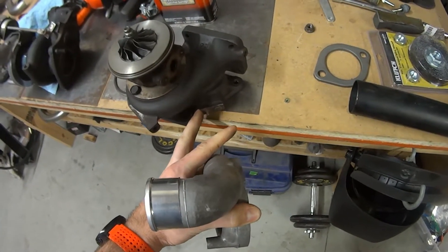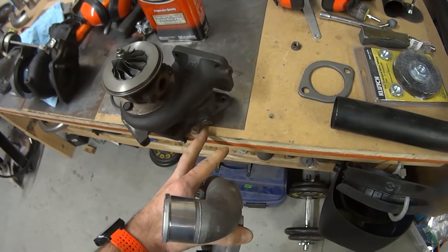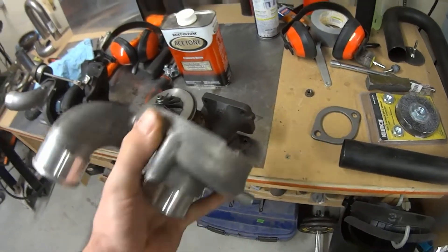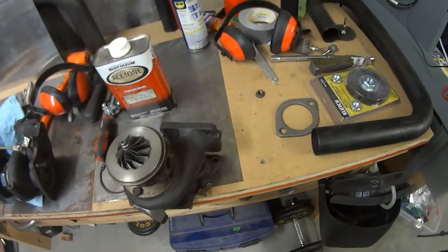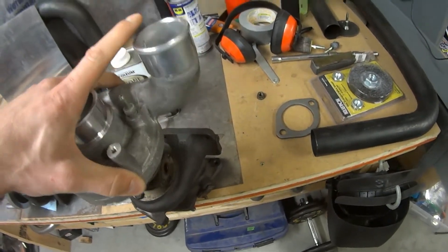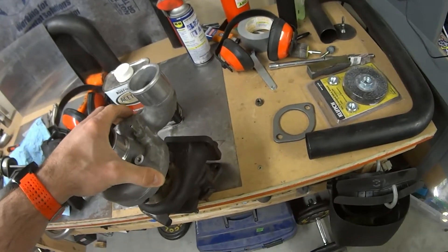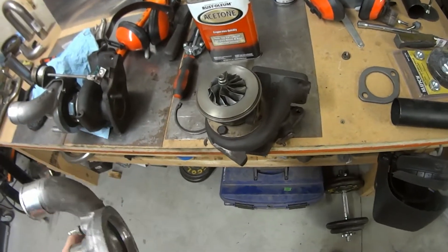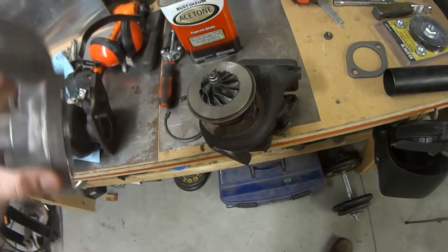So the first thing you do is make sure the oil drain is pointing down. Make sure everything around clears your wastegate — you don't want the shake of the engine while it's running to smash the wastegate into something. Then clock the best way you can for your intercooler piping, keeping in mind that you'll have to mount that wastegate bracket. If you're using an external wastegate, that's not something you'll have to think about, but in my case I'm using the internal ones.